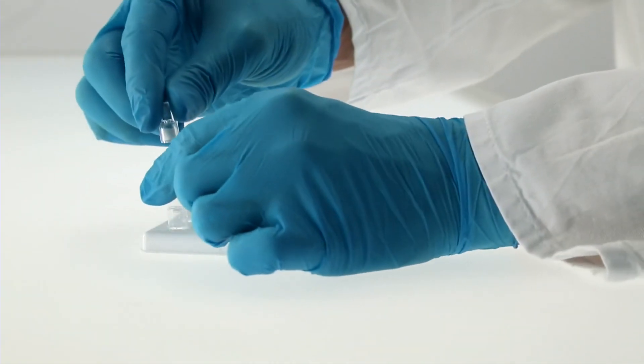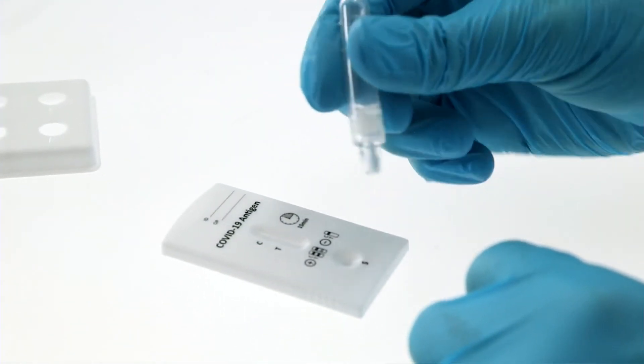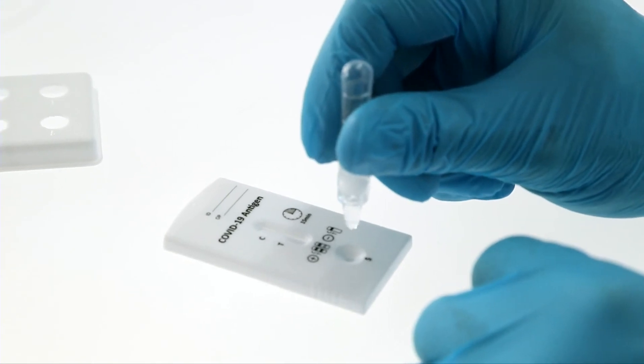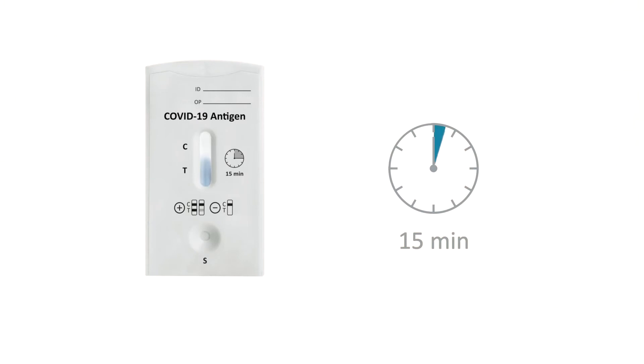Attach a dropper cap to the extraction tube, invert the tube, and transfer two drops of the extracted solution to the specimen well of the test cassette. Read the result after 15 minutes.